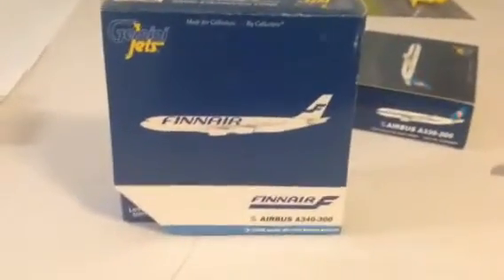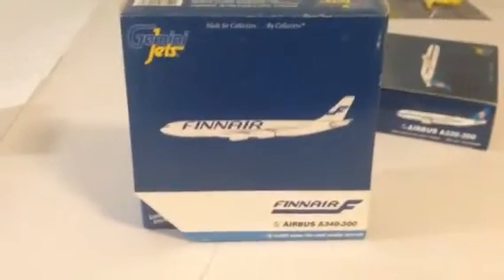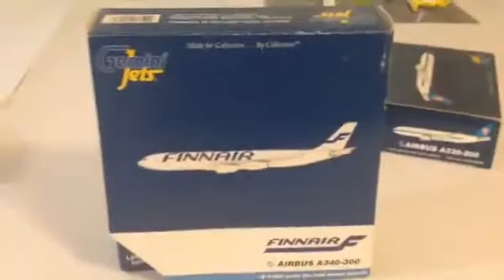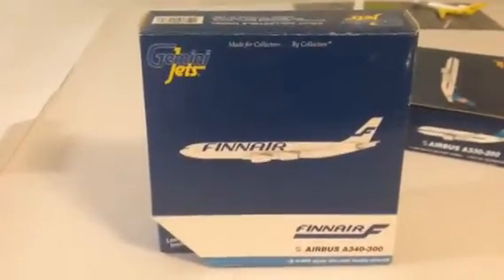Hey YouTube Boeing fans, 727, coming at you guys with something I have not done in a while. Today I'm going to be doing an aircraft review for two aircraft. One's going to be the Finnair Airbus A340-300, and the other one will be the China Southern Airbus A330-200. I haven't done any aircraft review in a long time, so I'm going to be doing one right now.